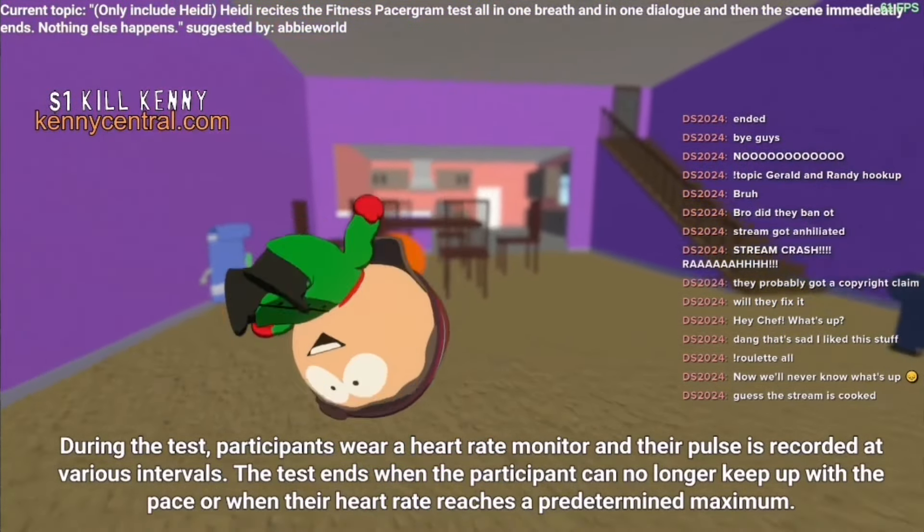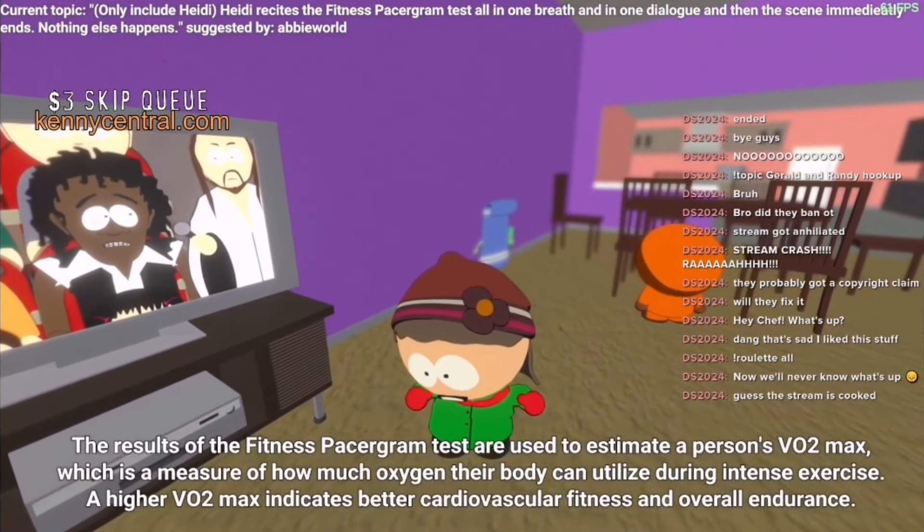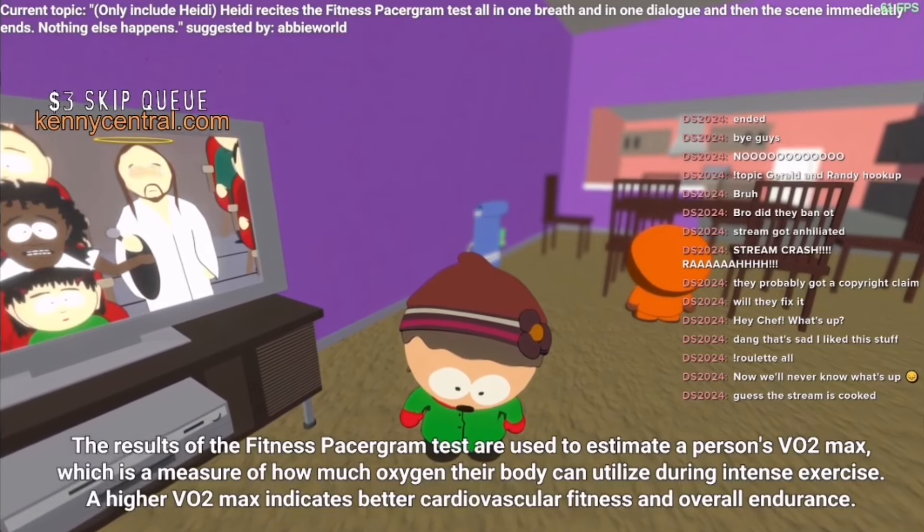During the test, participants wear a heart rate monitor and their pulse is recorded at various intervals. The test ends when the participant can no longer keep up with the pace or when their heart rate reaches a predetermined maximum.